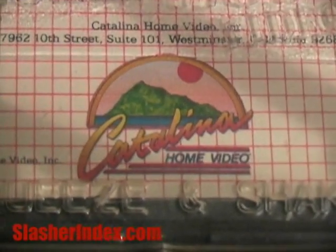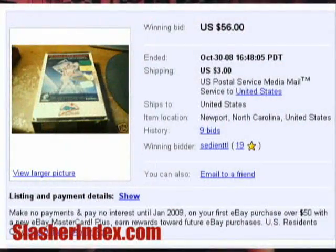Catalina Home Video released some other titles. I have another one here — Alligator. They have catalog numbers on the spine; this one is CHV01, Catalina Home Video number one. This is number seven. This VHS recently sold on eBay for about $56-$60, which surprised me. I bought it at a Buy It Now on eBay probably five or six years ago for $20, and I was pretty excited because even then it went for like $30.